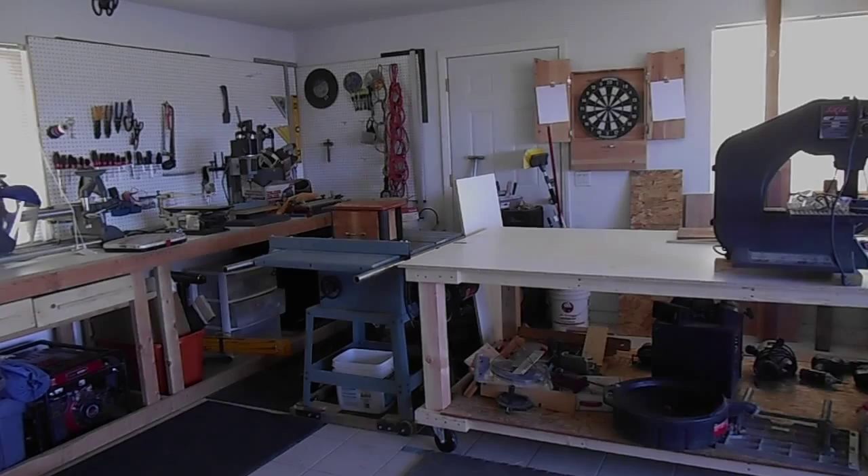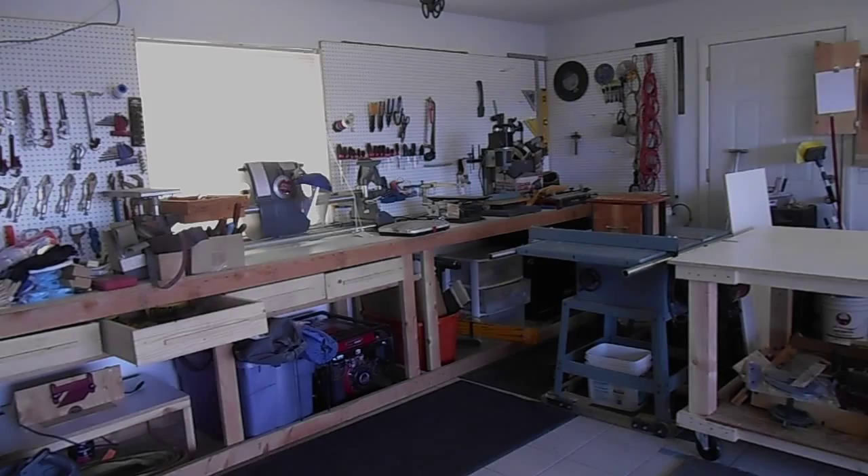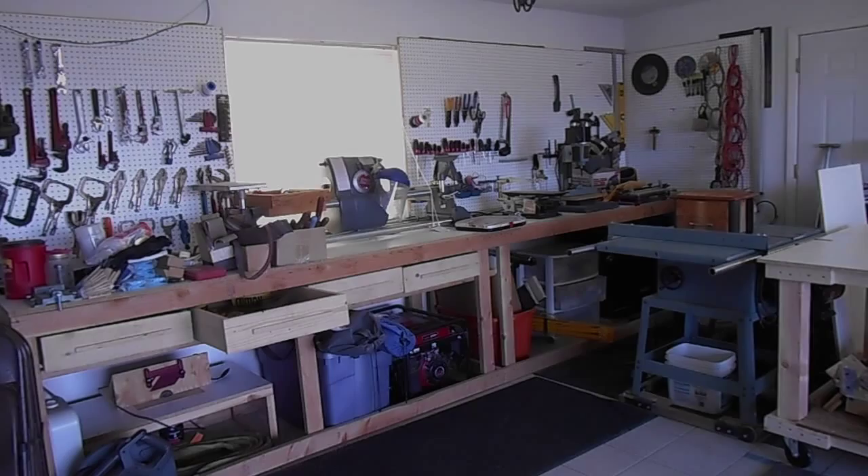There's my table saw and my old workbench, which I moved my lathe onto, and I should get a bit more use out of that over there. I also have my scroll saw set up over there and my hollow chisel mortiser.